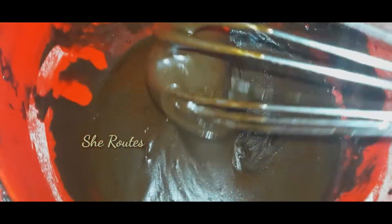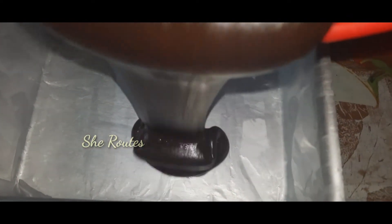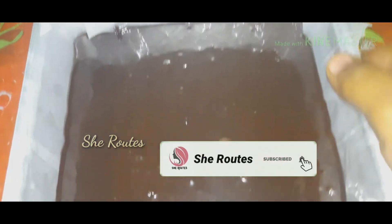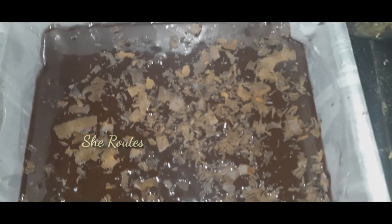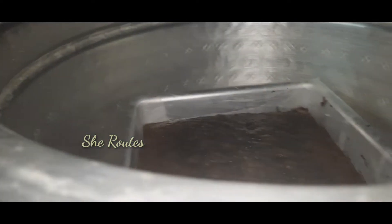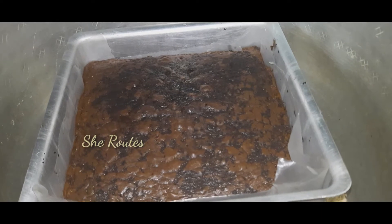I am using a tin lined with butter paper and greased with oil. I will pour the batter in, tap out the air bubbles, and put chocolate chips on the top.